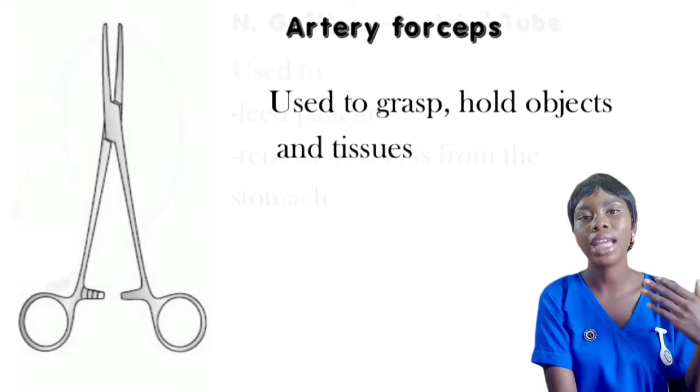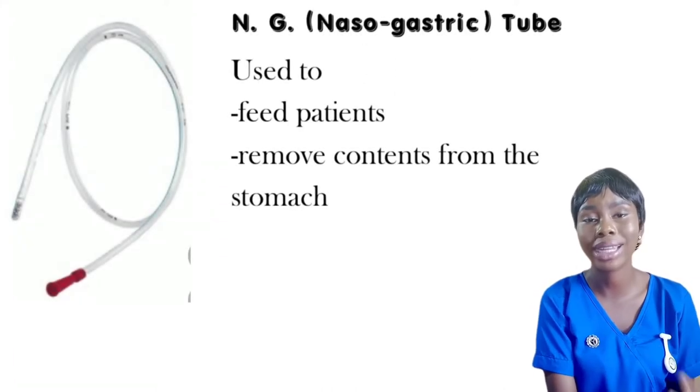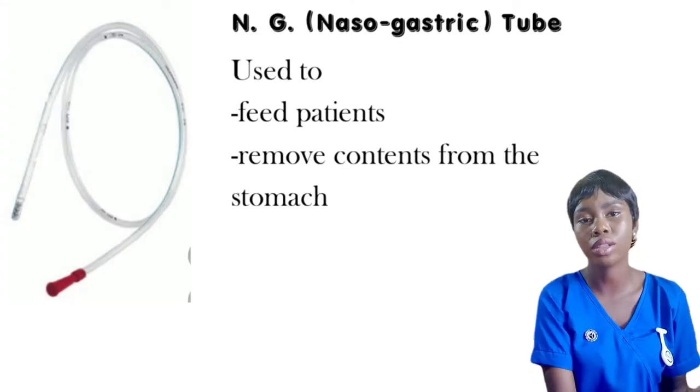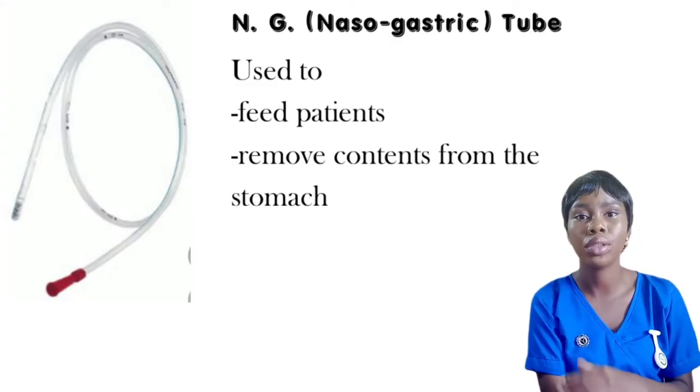You also have the NG tube, which is used to feed a patient that cannot tolerate food orally. You feed them via NG tube — it is passed through the nose, and for babies it is most times passed through the mouth.